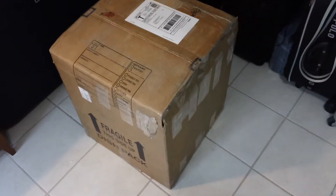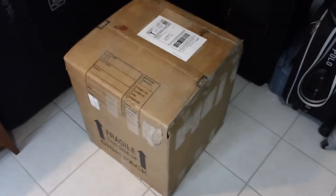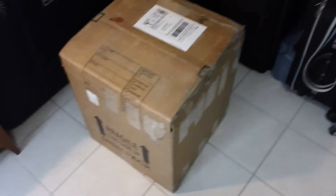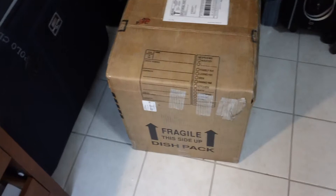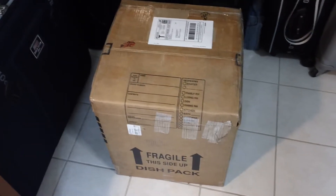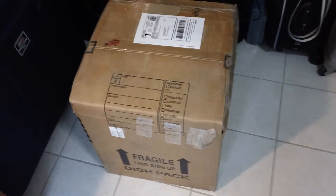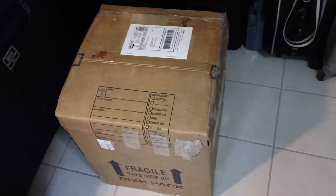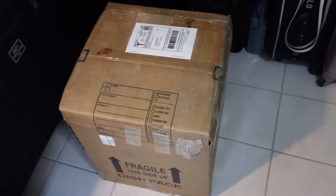Hey guys, I just got my new package and I think it is the Iron Man Red and Gold Comic Cat from Satshow — the one punching the ground. I got it from a guy on eBay and it's not an exclusive edition, but I hope it's not fake or anything, because you know with this issue with the recast.